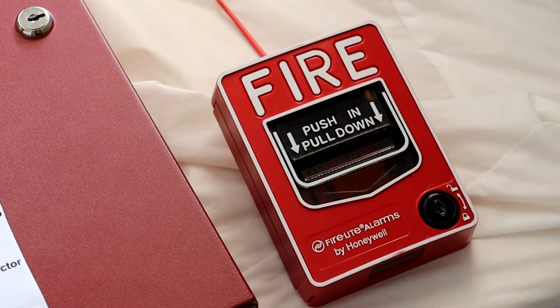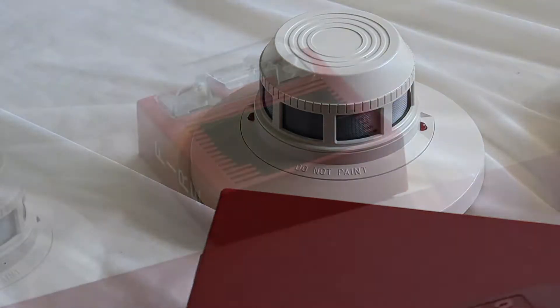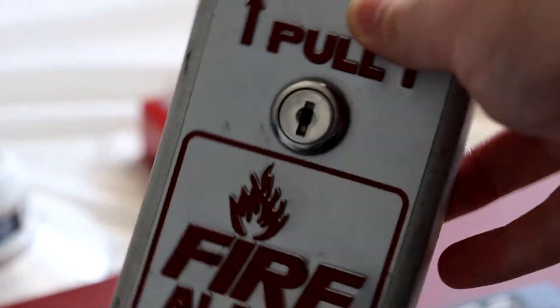Starting off on Zone 1, right here we have my Firelight BG12L. And then over here on Zone 2, we have my System Sensor 2451 Photoelectric Smoke Detector. And then lastly, for the notification appliance, we have my Wheelock AS. This is actually the Wheelock AS that I mentioned in my video where I unveiled my AIFP100 addressable demo board system. This is the one I got for free from sersafety.com when I bought my BNG-1TS, as you can see right there.